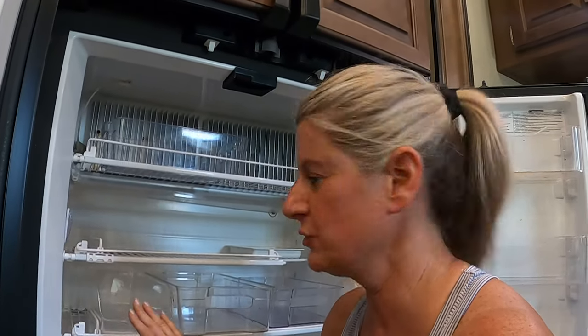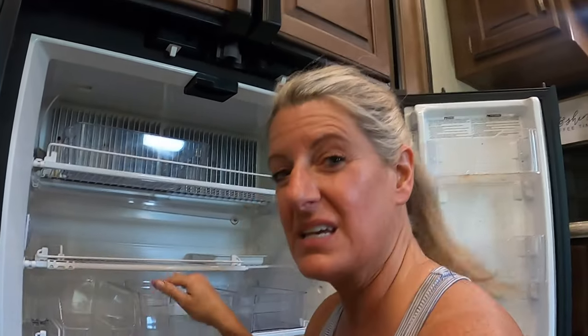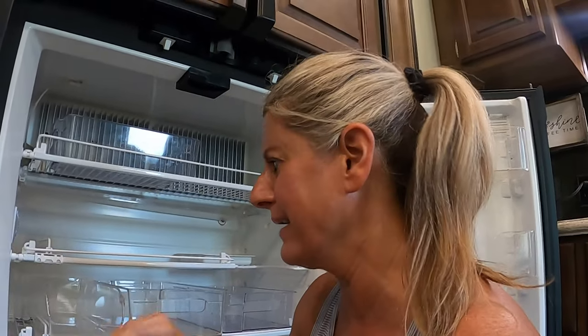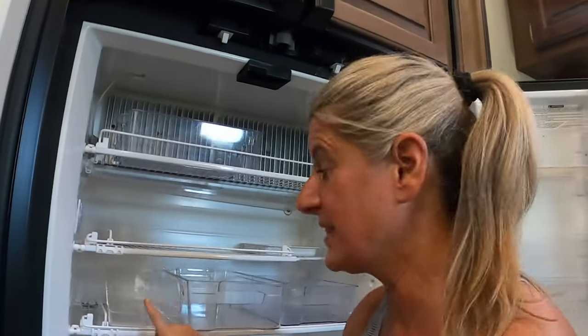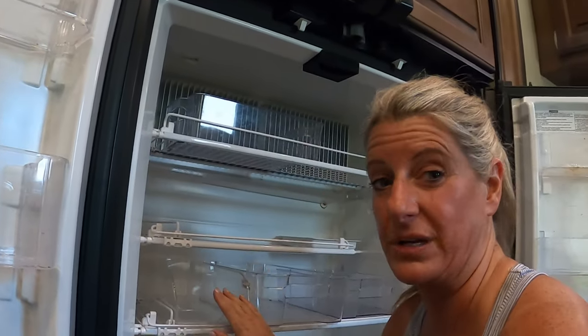Number nine is the can bins. If you can find the can bin organizers, they are great for the fridge — you can put them in and they fit, so you can keep stuff organized. You cannot just put cans in them, but also anything else you want to keep organized in your refrigerator. The can bin organizers are great. My number nine is the can bin organizers.